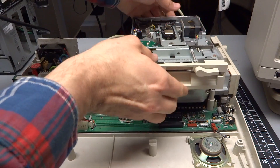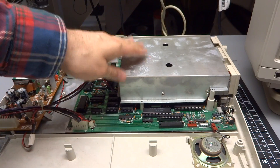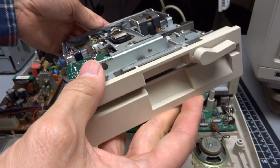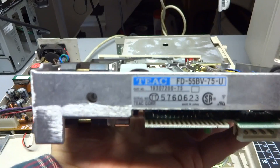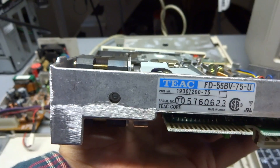I'm putting the computer back together — I had it completely apart for troubleshooting. I put the internal floppy drive back in. These Tandy 1000s use TEAC 360K 5.25-inch floppy drives. Here's the part number: TEAC FD55BB, basically 360K.